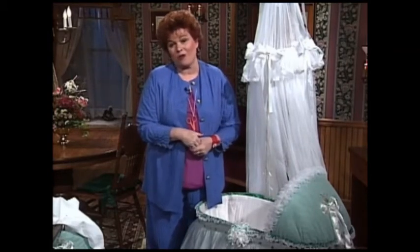Now I'm going to go over to the sewing machine and share with you some of the techniques for making the beautiful linens that go in this bed.